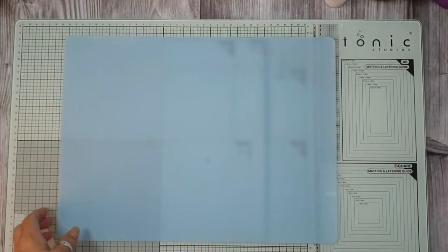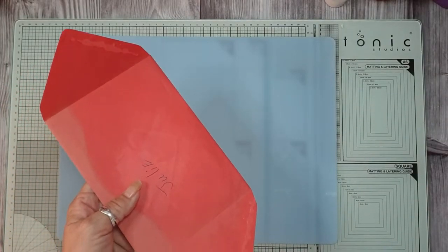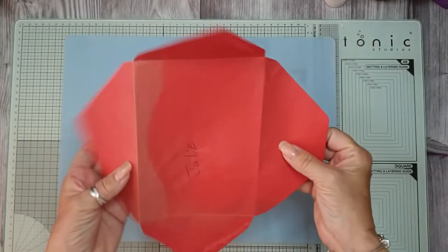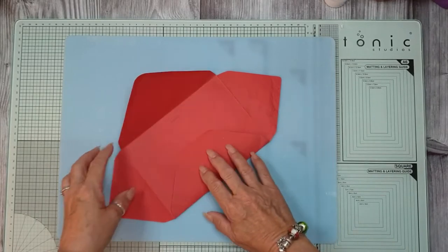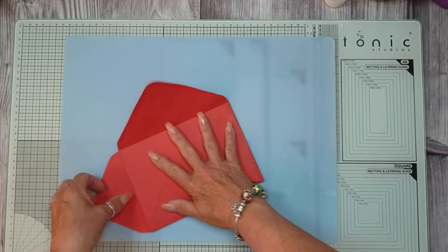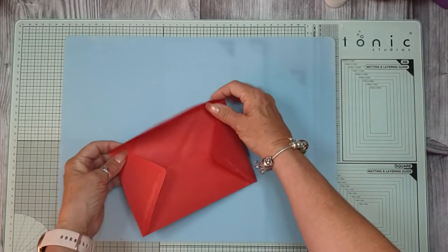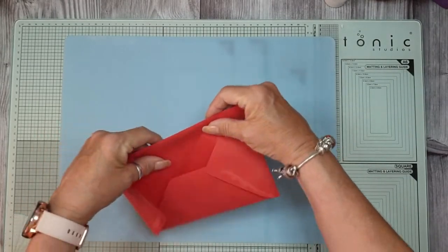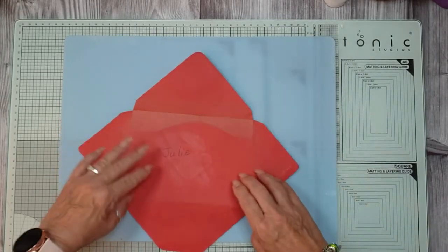Hi, morning everyone, it's Julesy here from Julesy Designs and JT Creations. Just a quickie - it's something I saw on Ruby and Pearl by Heather, and it was envelopes and decorating envelopes but leaving them open. What she did was she covered these bits on the back, and I thought it was quite good, but I want to do a little bit different.